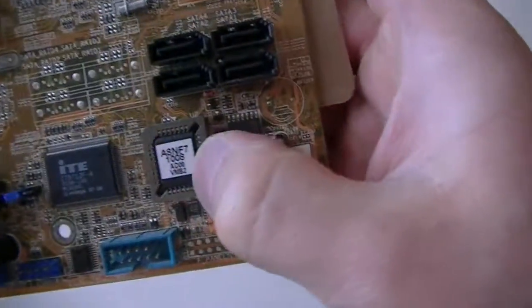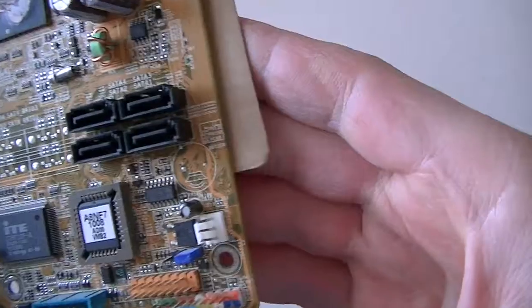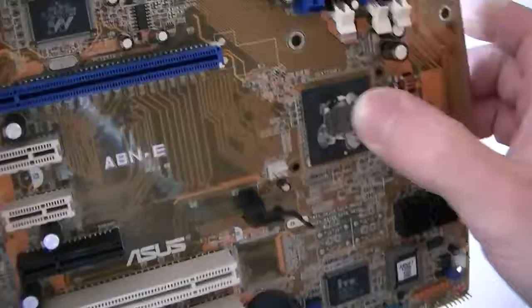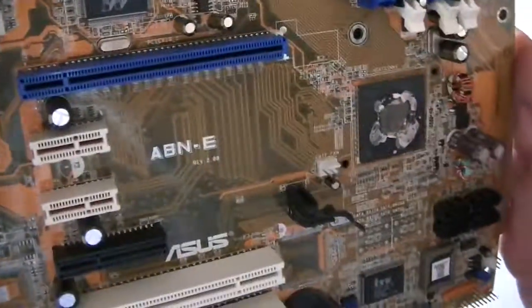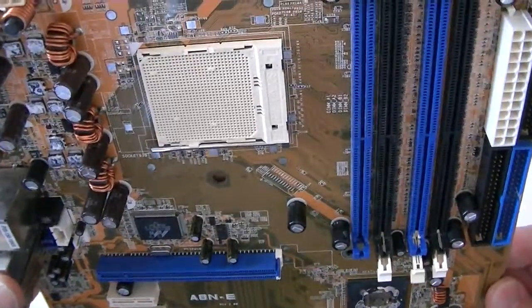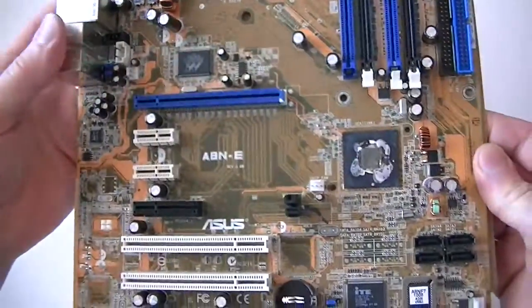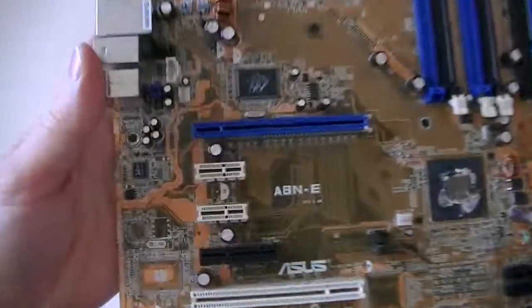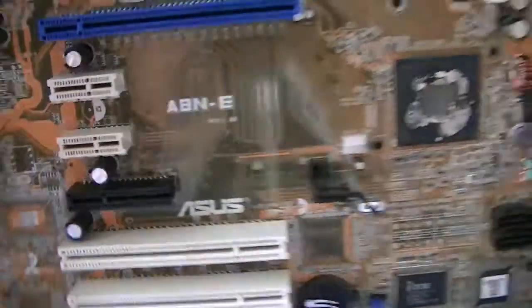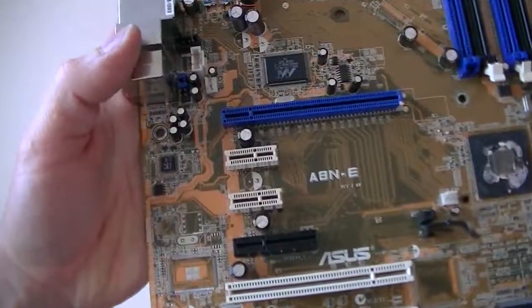Here's a BIOS chip right there. Motherboard still works — it's a 10-year-old motherboard, I just removed the heatsink fan because I'm not using it anymore. Still works. You can run Socket 939 AMD, it supports dual core. It's an ATX motherboard. So yeah guys, this is going to be the end of the video — this is an ASUS A8N-E ATX motherboard, so thanks for watching, bye.